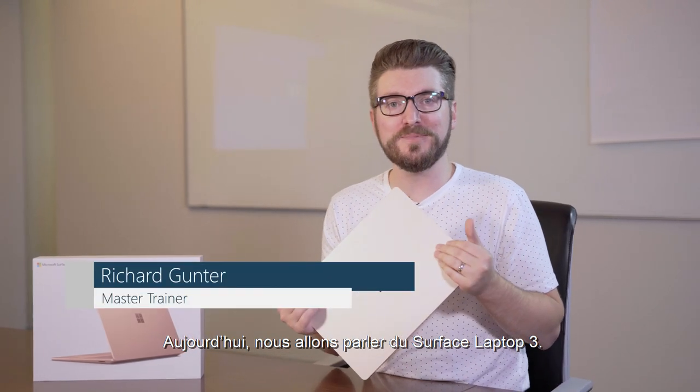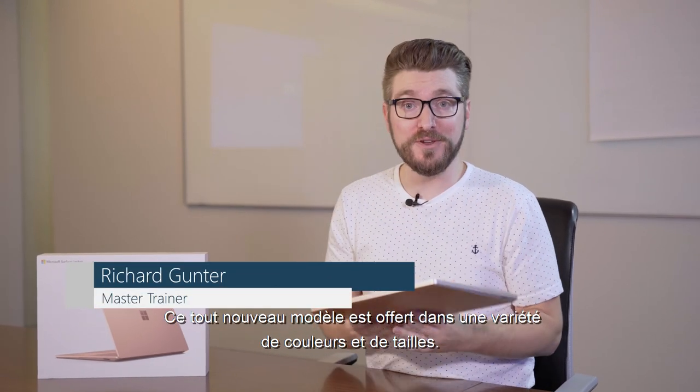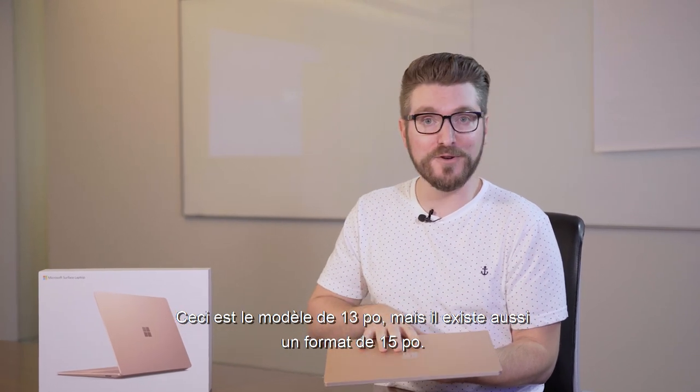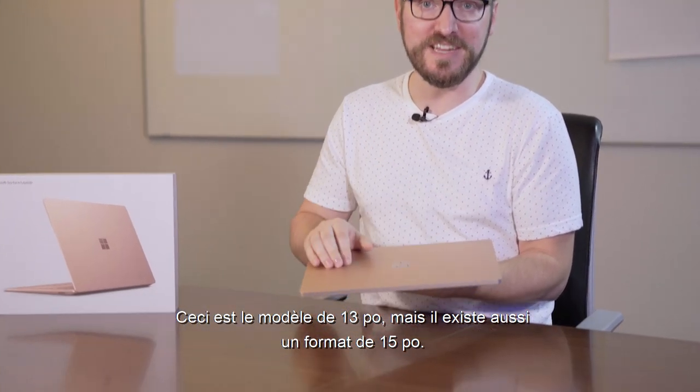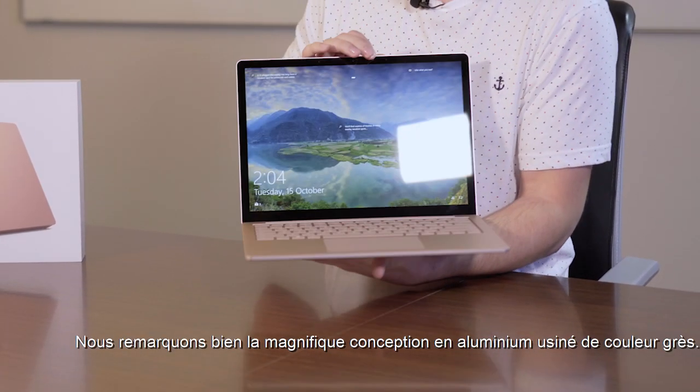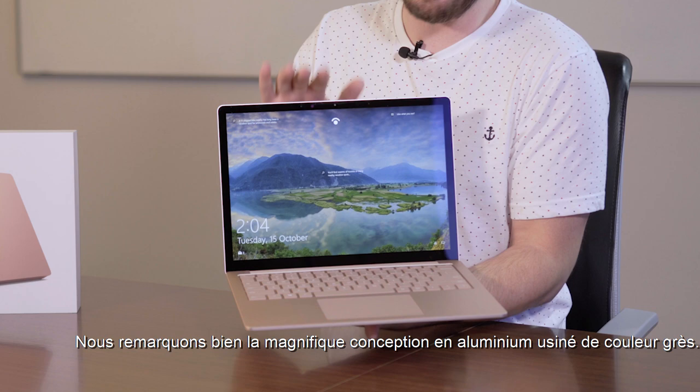Hey, today we're talking about the Surface Laptop 3. This is the brand new Surface Laptop that comes in a variety of different colors and sizes. We're looking at the 13 inch variant, but it also comes in 15 inch. And this beautiful thing right here is the machined aluminum sandstone color. Look how nice that is.